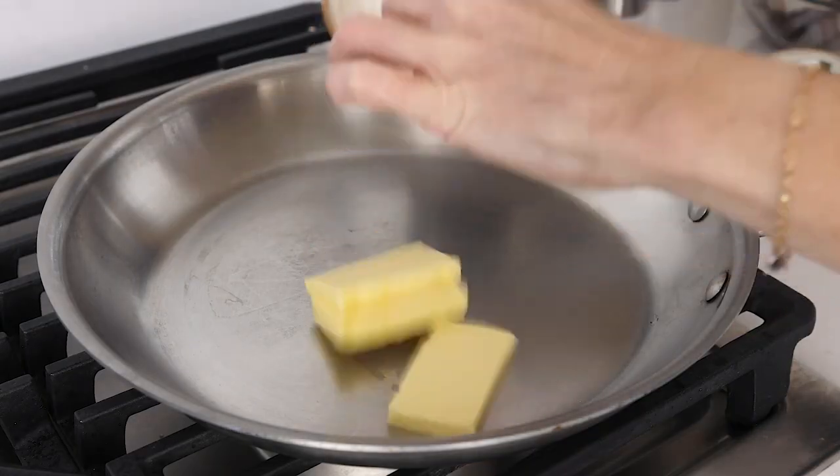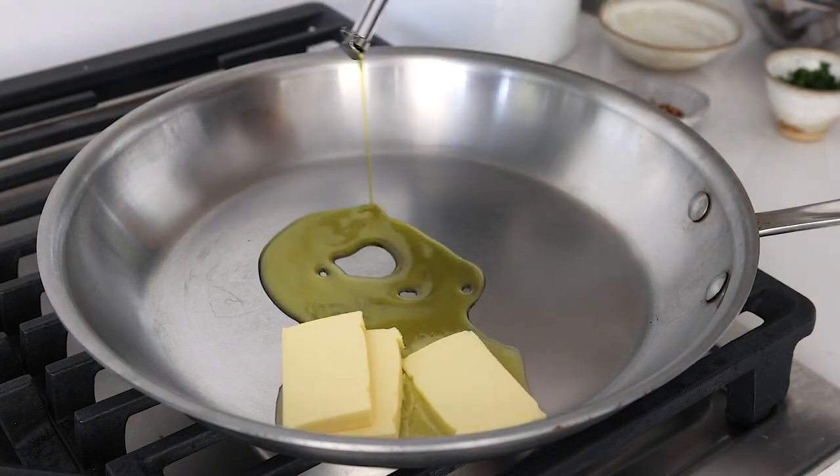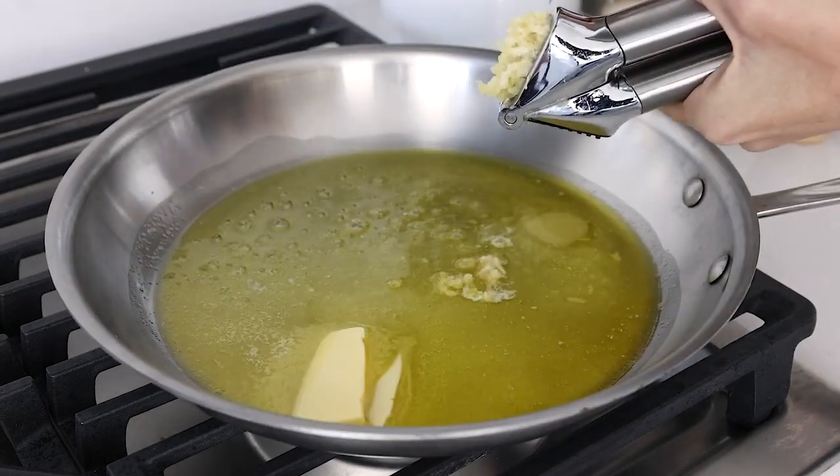To get started, add three tablespoons of butter to a large skillet over medium heat, along with two tablespoons of olive oil. Give the skillet a swirl to combine those two, and then add four minced garlic cloves to the pan.